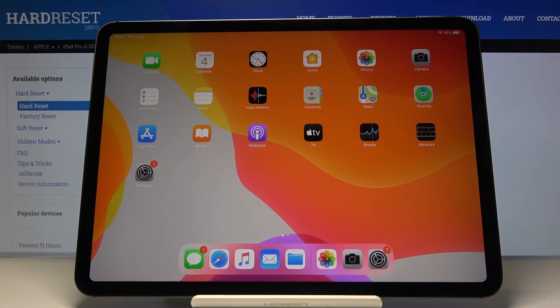Welcome! Here I've got an Apple iPad Pro 11 2020 and I'm going to show how to allow the camera app to scan QR codes, so you don't need any other app to do it.